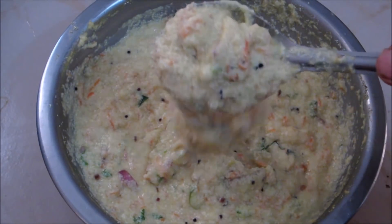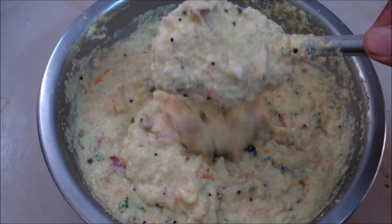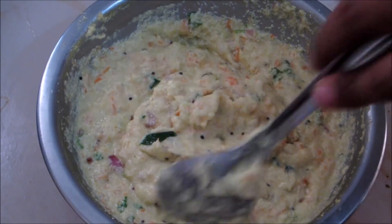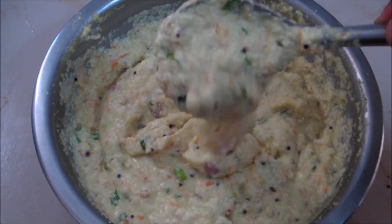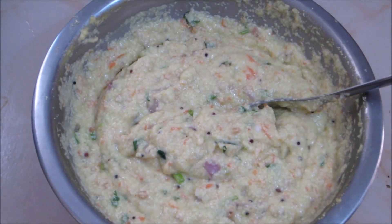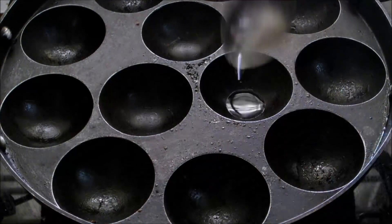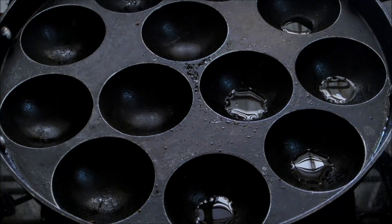We have to add some salt. We add 1 spoon of salt. We add 2 spoons of salt. We will turn the gas on. We will add a pan and add 1 spoon of oil.